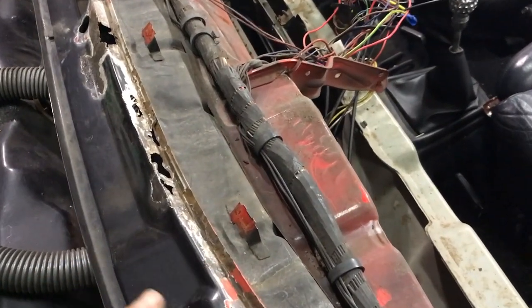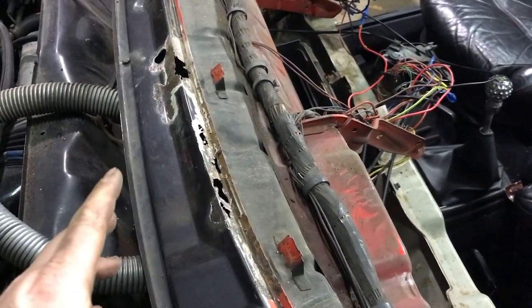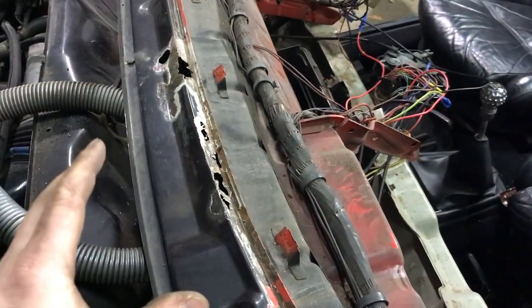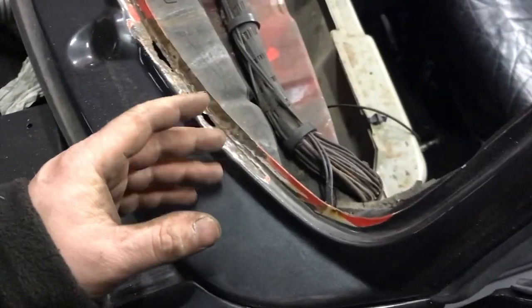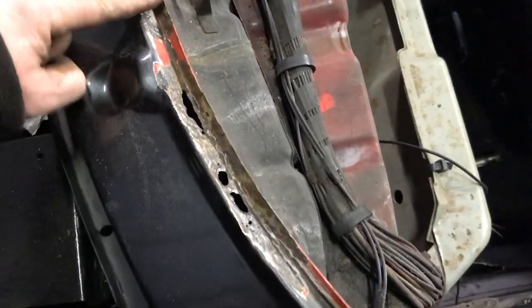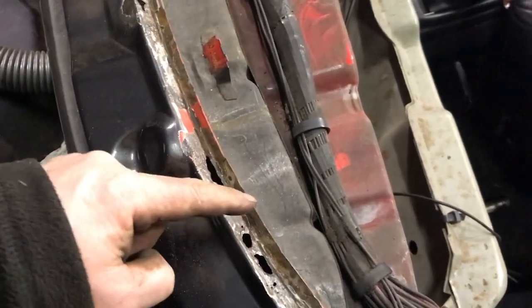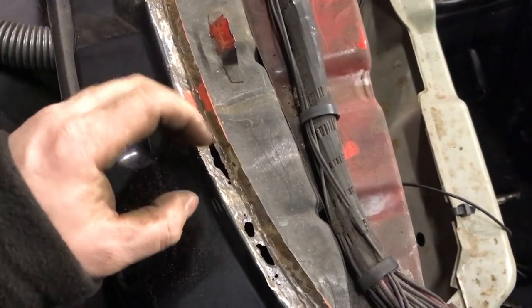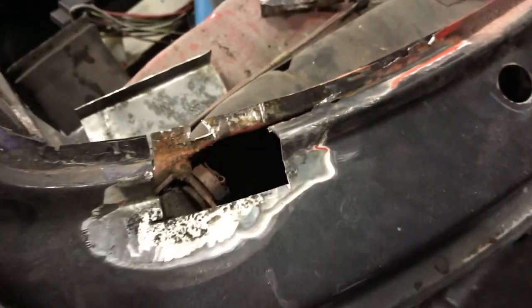What I'm planning to do is put a rust converter onto it — it's called Ox Converter, which does a similar job to Hammerite Kurust. I can't find Kurust locally and I'm not sure how good it actually is. I'm going to put the rust converter on overnight, leaving it for maybe 12 hours, because where the rust is sitting there are tiny crevices the wire wheel can't reach. Hopefully it'll penetrate down into the deepest crevices and convert that rust, getting us as close to good metal as possible.